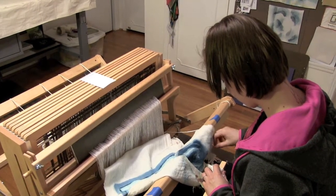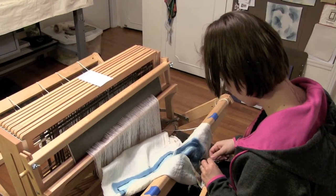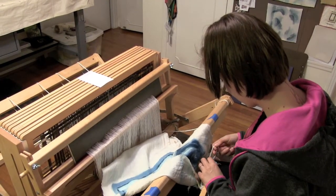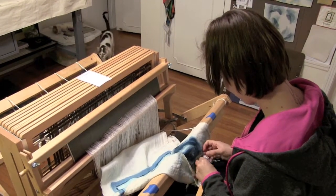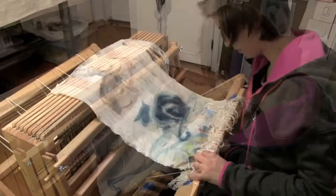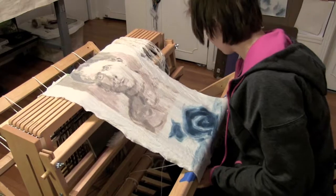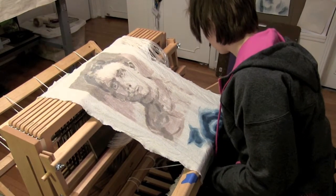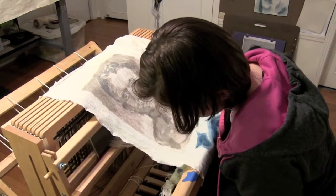Once the rinsed-out cloth is dried, I re-attach it to the front beam, carefully re-knotting those knots on the front of the loom again. I then wind the whole length of cloth back onto the front beam, making sure I don't get any bumps or hiccups in that process.